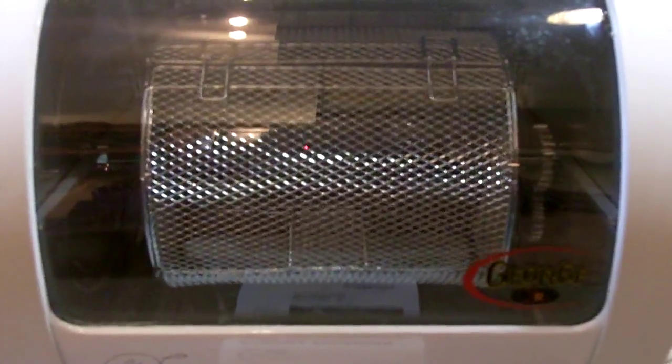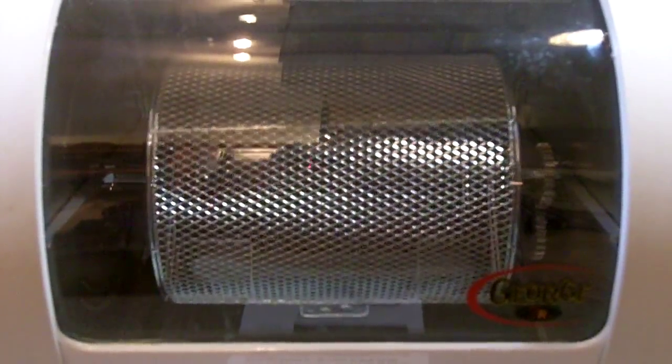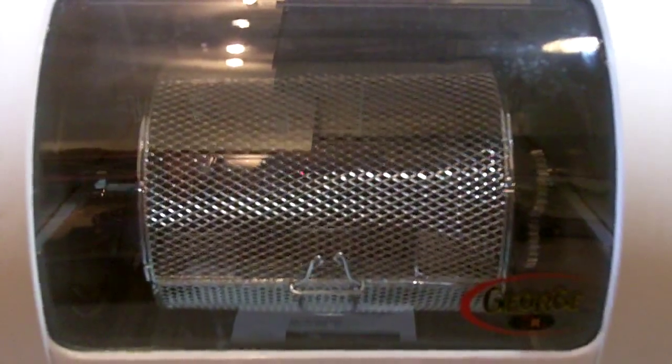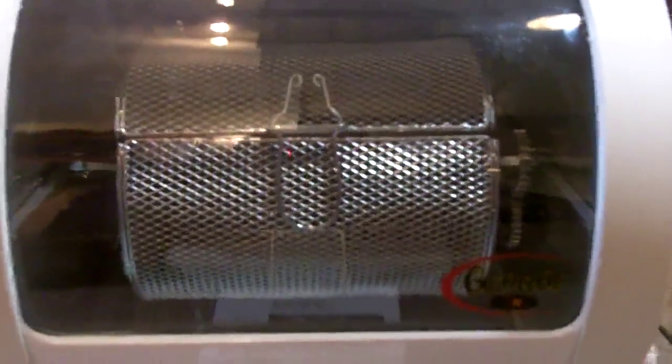I do hot wings in a basket similar to this and they tumble with seasoning. When they come out, I put them in the sauce — so there's no frying, which really cuts down on the calories. And you can't tell the difference; it tastes just like what you're going to get at Buffalo Wild Wings.